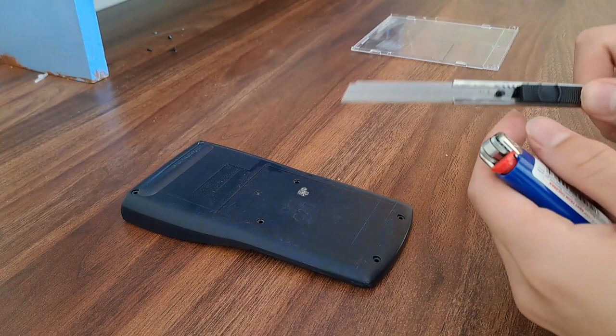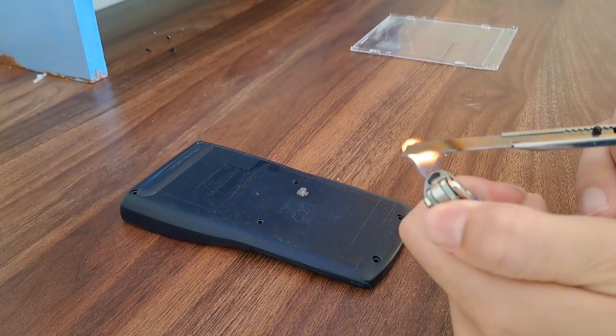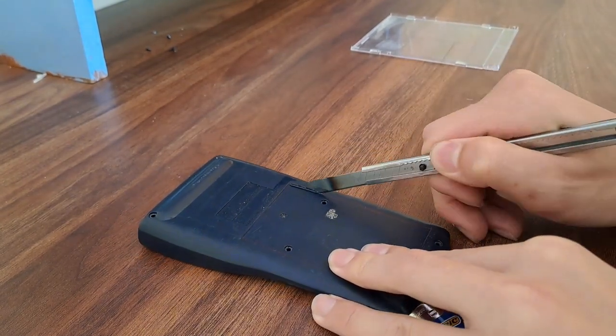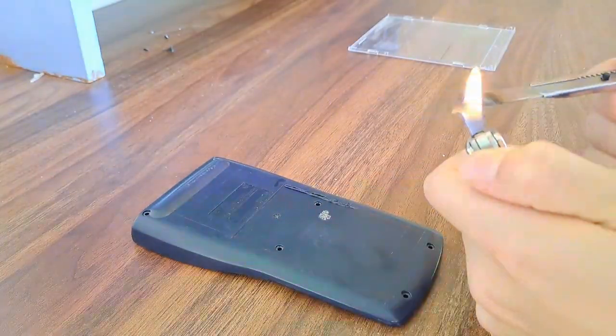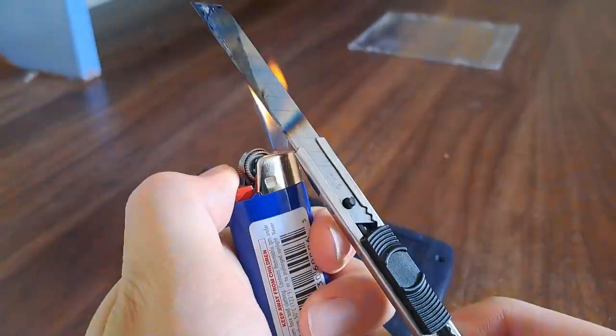Now comes the fun part. I made sure my room is well ventilated, then I took a craft knife and heated it up with a lighter, as a hot knife cuts through plastic like butter. After the knife is heated, we gently bring the knife onto the plastic, being careful not to use too much force. This process takes quite a while, so it might be helpful if you have a gas burning stove to heat the knife up with.